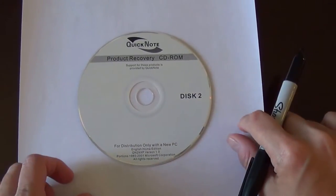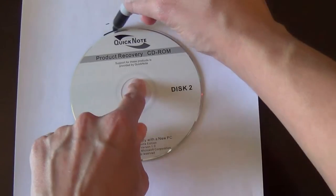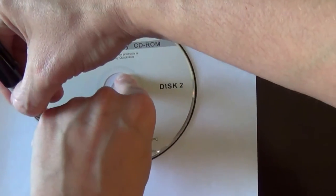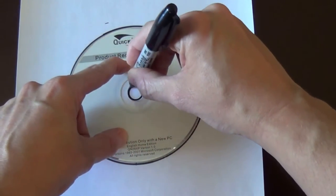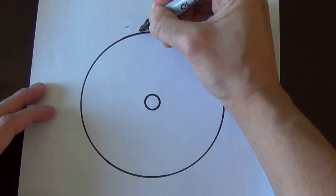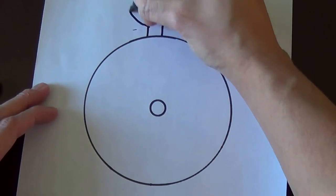To get the outline of the body, all we're going to do is take the CD and just trace it. I recommend using a pencil so you don't really see the outline, but I'm using a Sharpie just so you can see it on the screen. So first we're going to trace it, then we're going to draw the head. You can do it however you want — it doesn't have to be perfect. It'll still look pretty cool.